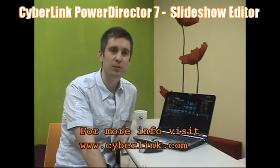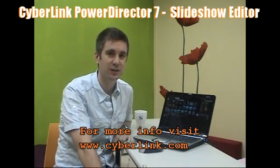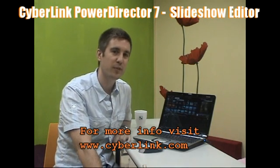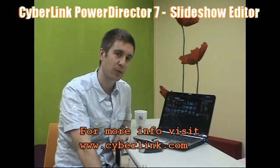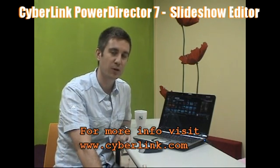As you can see, CyberLink PowerDirector is pretty easy to use. Thanks for watching, and for more information you can check out our other videos on YouTube, or have a look at our website, www.cyberlink.com.